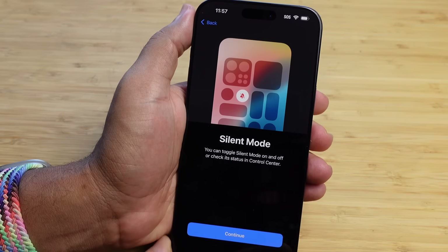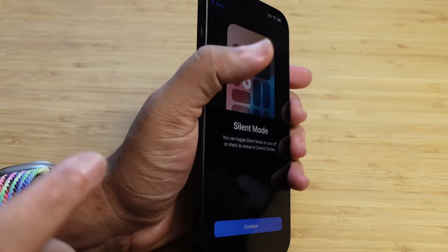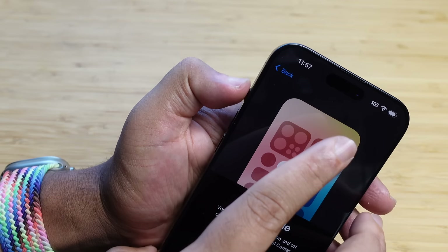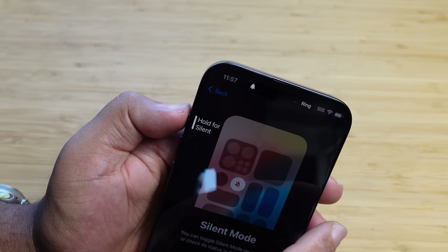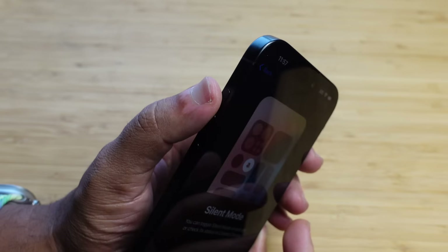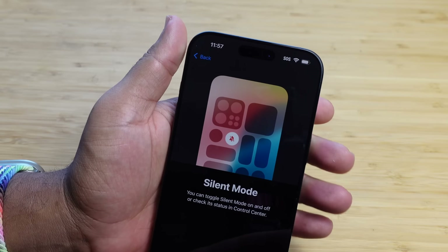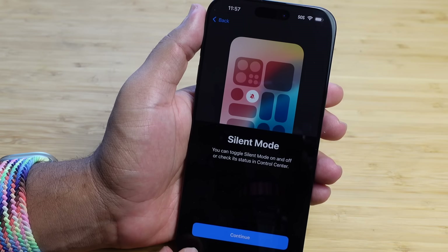Next up is silent mode. You can toggle silent mode on and off or check its status in Control Center. The action button is right here — you hold it down all the way and it goes to silent, then hold it down again to go back to ring. They require you to hold it rather than just press to avoid accidental presses. You can toggle silent mode on and off or check its status in Control Center. I'm going to go ahead and hit Continue.